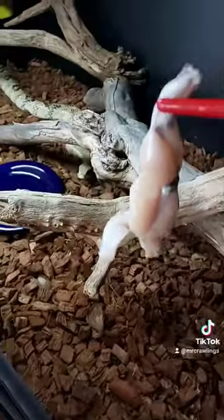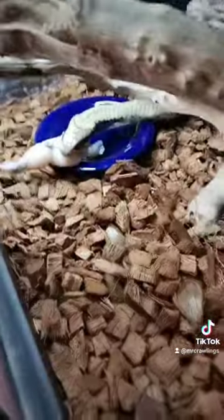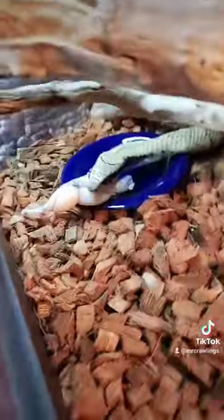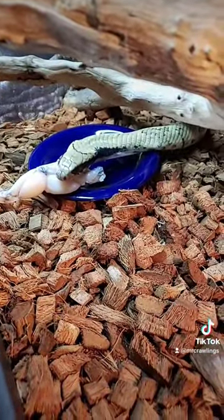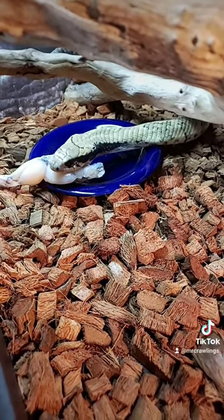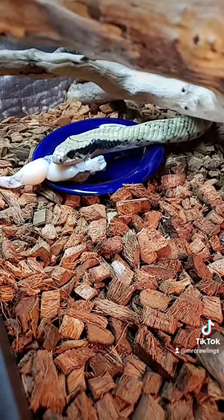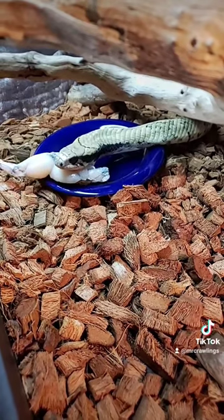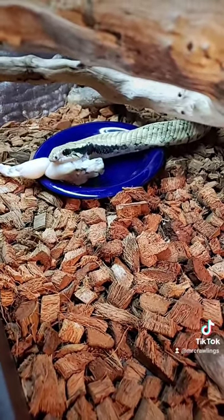I got a big old frog leg. I set it on the plate and, bam, he hits it. Let's see if he's fast enough to eat this whole thing on video. I don't think he's going to make it. But if you guys got a big false water cobra, go to your Asian market, pick yourself up some frog legs, and man, you will have one happy snake if you keep it.